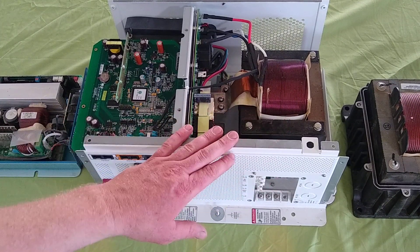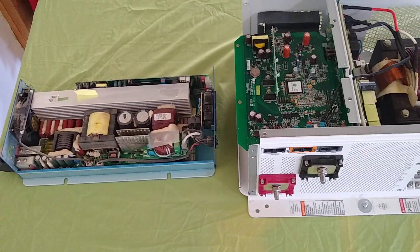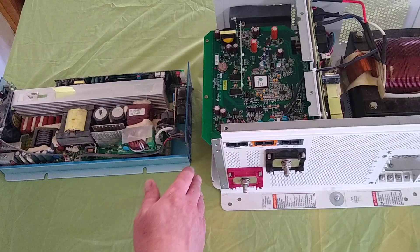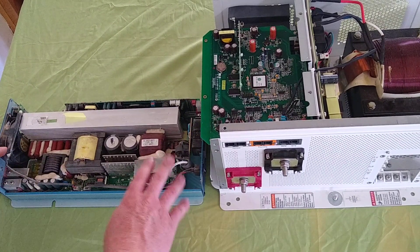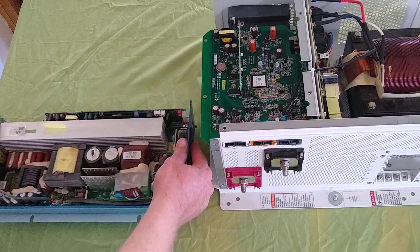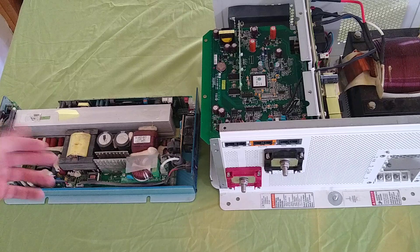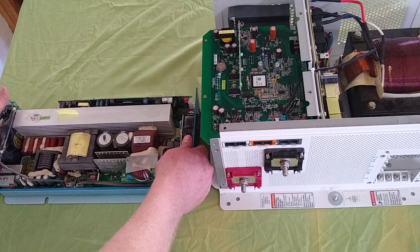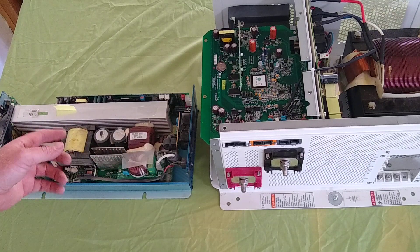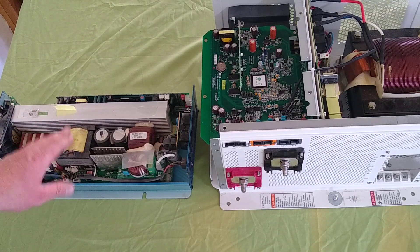Over here we have a high frequency inverter. The vast majority of inverters out there, especially at the consumer level, are going to be high frequency. They're good for the right application — they are very light, which is great for portability, and very cheap, which is good for people starting out or on a budget. But there are downsides: they don't have a charger function, at least none of the ones I've seen. They also have very little startup surge capability — the startup surge lasts only milliseconds and the amount they can handle is quite minimal.